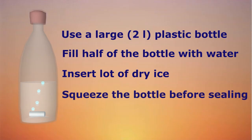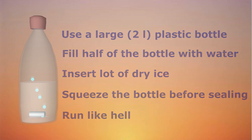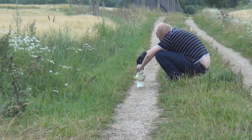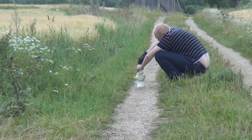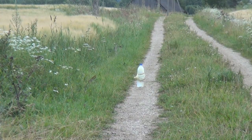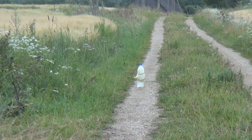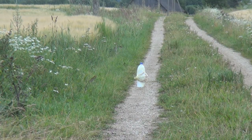After that, throw a lot of dry ice in it. If you put too little, then the bottle might not explode and remains dangerous for a long time. Before sealing the bottle, I would recommend squeezing the bottle as well. That way, you can feel the pressure building up in the sealed bottle. And if you can feel that the bottle has become solid hard, then that's the moment where you should already be 10 meters away from it, as it is about to explode.